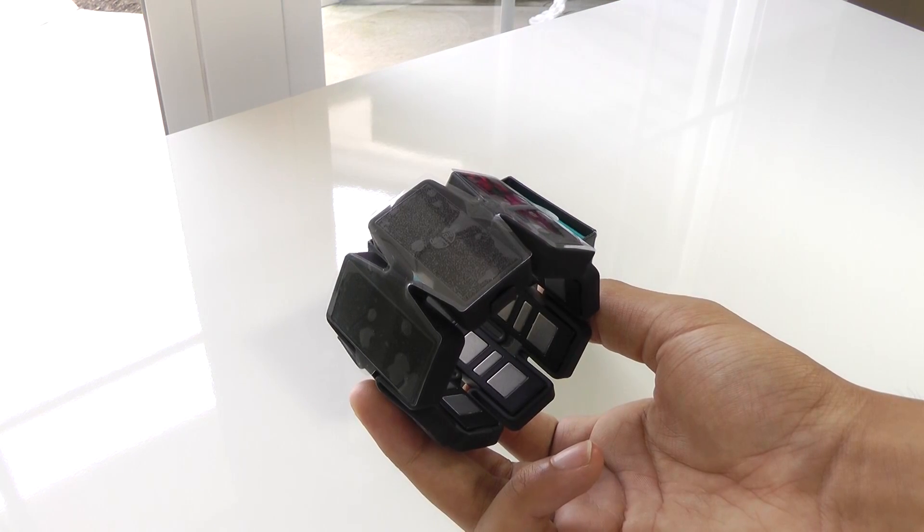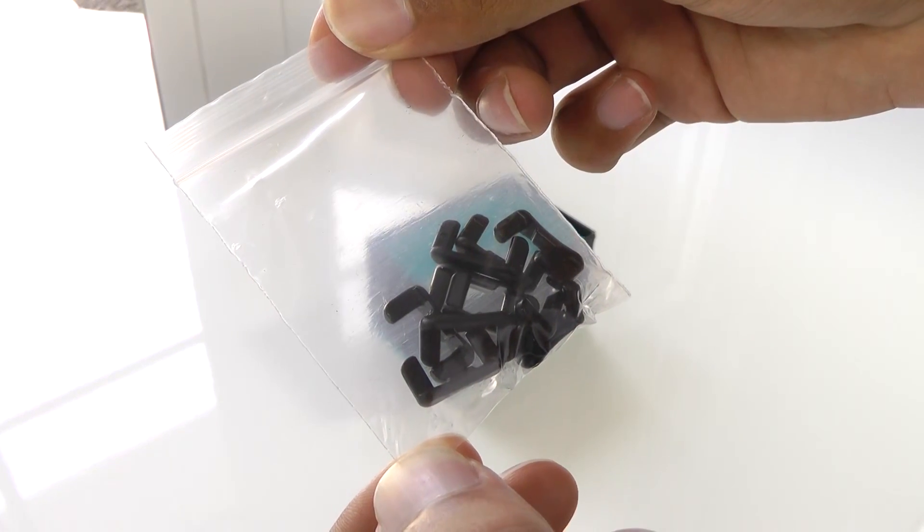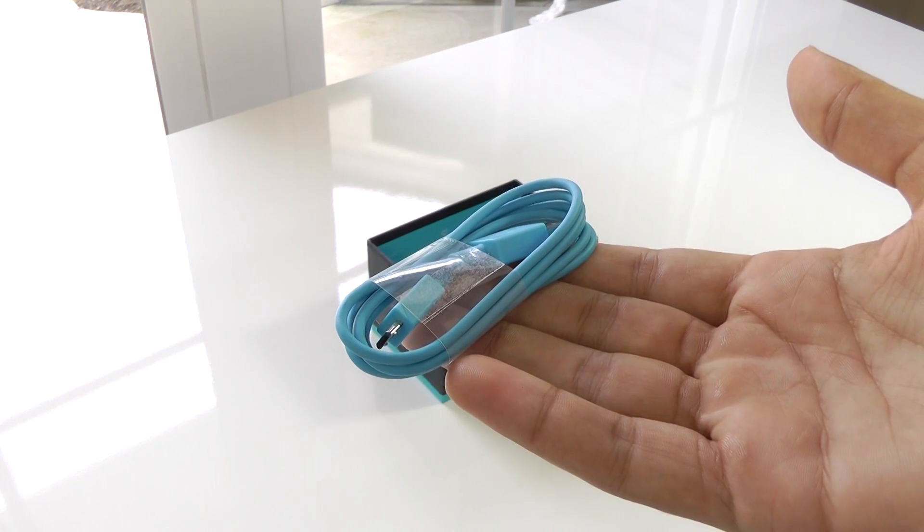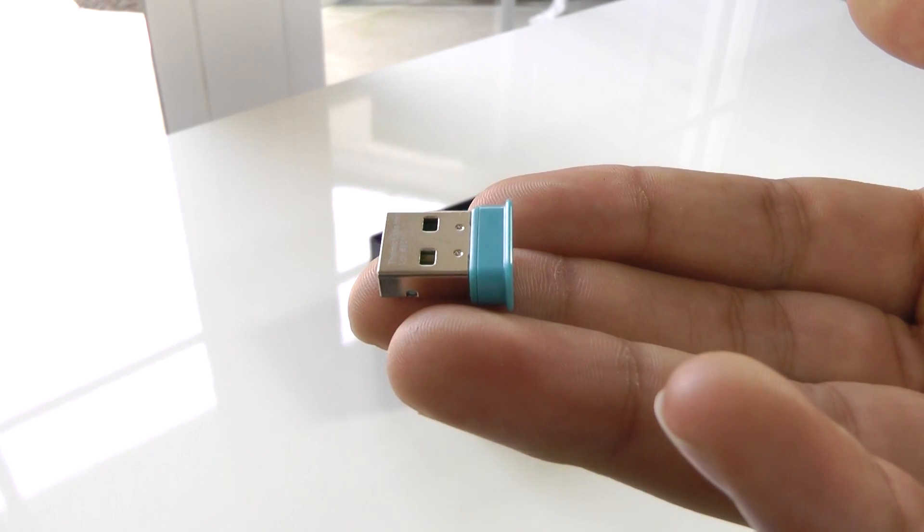Inside, you'll first get the armband along with some sizing clips for tightening the fit. You'll also receive their website link for getting started, as well as a micro USB charging and syncing cable, and lastly the Bluetooth adapter.